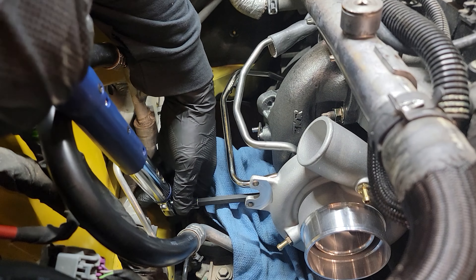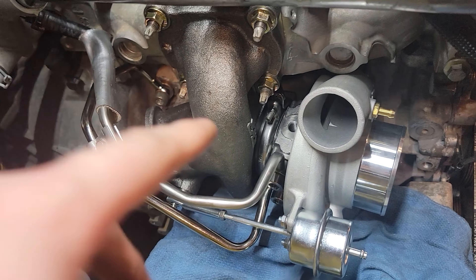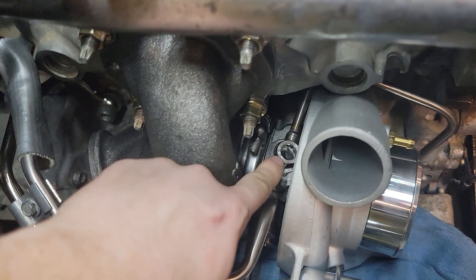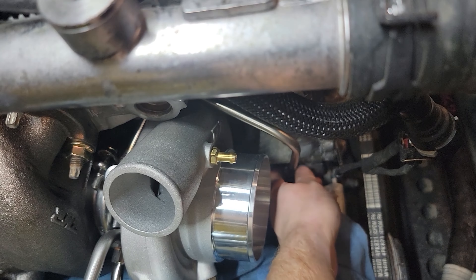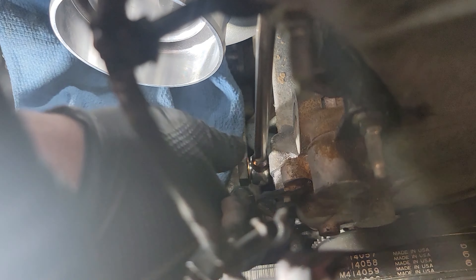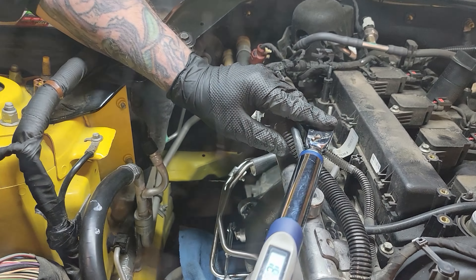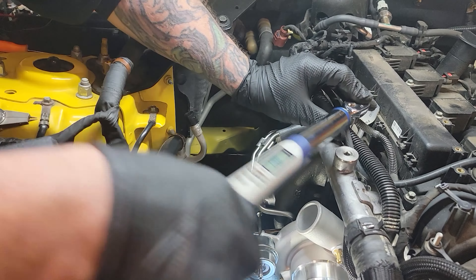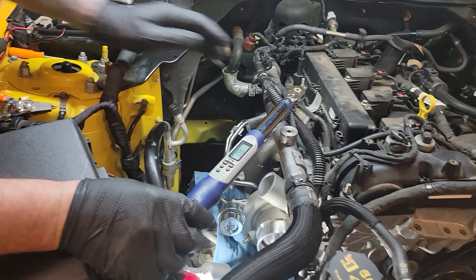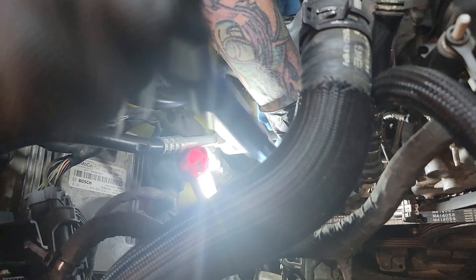We're going to reuse the top clamp housing. There are our coolant lines, top and bottom — they're back in, we're good to go. Now it's time to do our feed oil line — it just needs to be worked behind the turbo. You're going to put your new banjo bolt here and your original banjo bolt right here. Leave that loose until we get the top one in. We're going to tighten the top banjo to 18 foot-pounds, and the nut on the block, same thing — 18 foot-pounds.